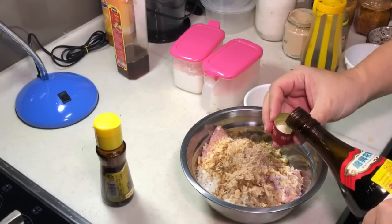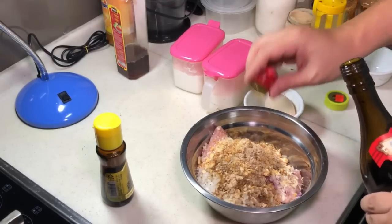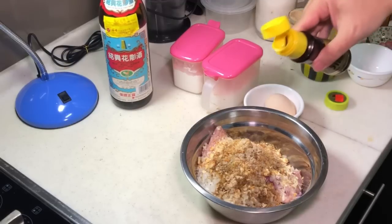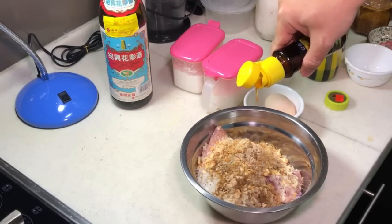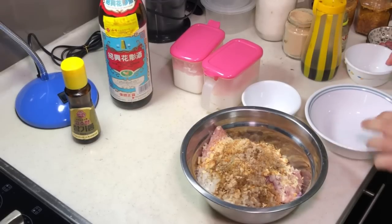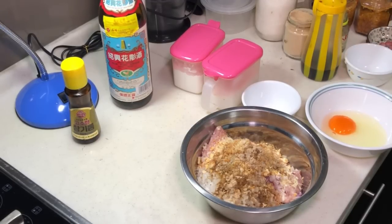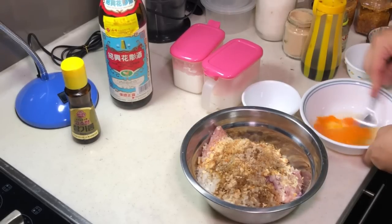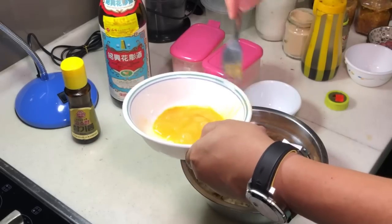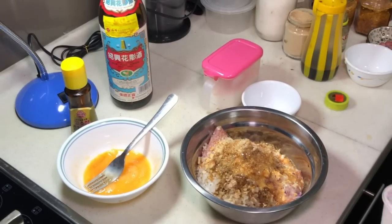I have some Shaoxing wine here. And a bit of sesame oil — it's very fragrant. Then we want to put in some egg, but don't add the whole egg immediately. We add the egg in stages. You also need some cornstarch.